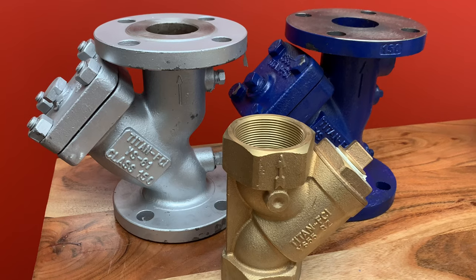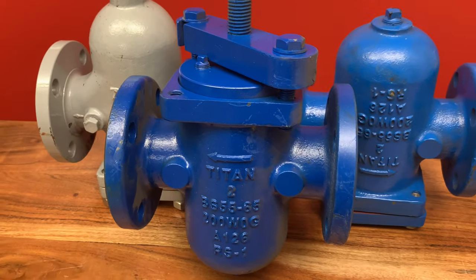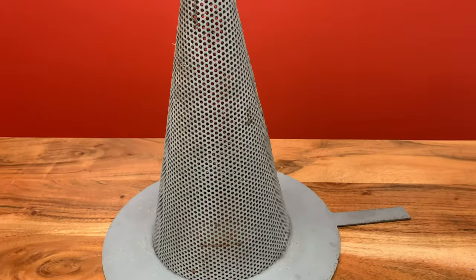The three most typical kinds of strainers in the PVF industrial world are the Y strainer, the basket strainer, and the conical strainer — more frequently called the cone strainer, also known as the witch's hat.